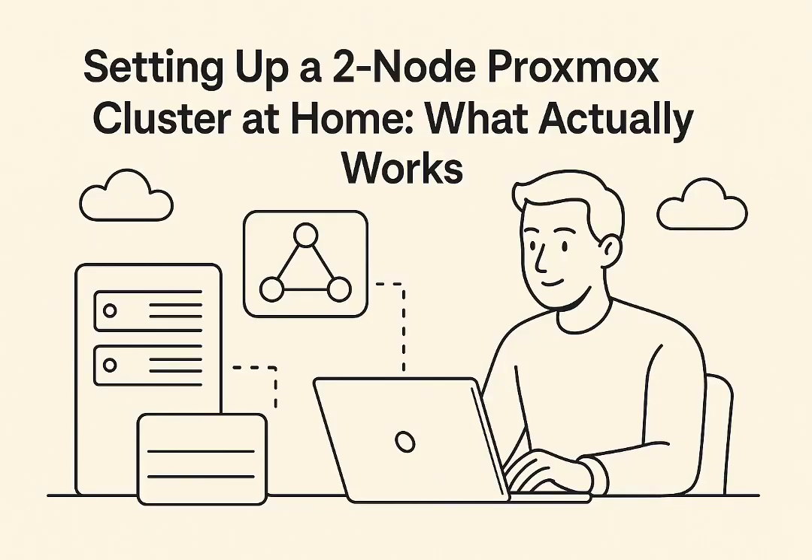Welcome to the Deep Dive. Today we're getting into something really popular for you tech tinkerers out there: building your own home lab. That personal tech playground idea — it's fantastic. A place where you can experiment, optimize, really make it your own. And for a lot of you, Proxmox Virtual Environment, or VE, seems to be the platform of choice for VMs and containers.